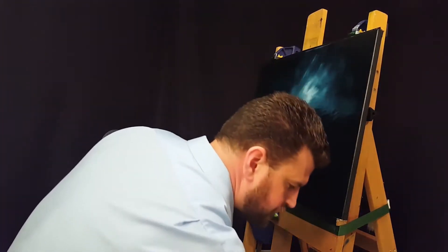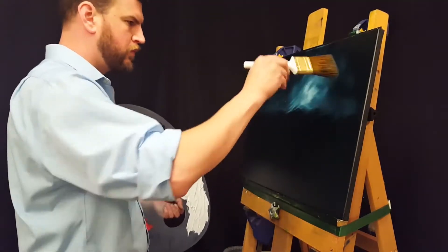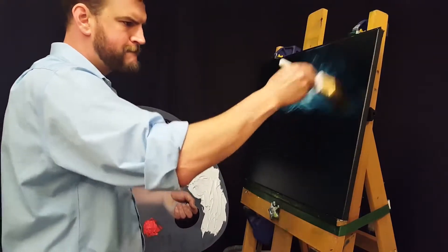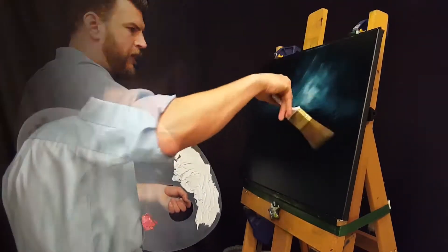Then with my 1-inch brush, I went in with some white, made some crisscrosses, and put some moonlight up in the sky there. Now going in with my 2-inch blender brush to put in some crisscrosses and help smooth that out even more.